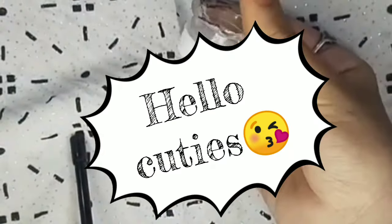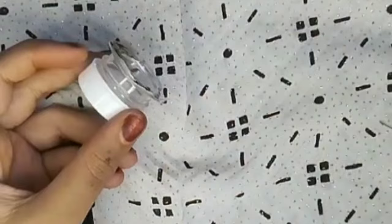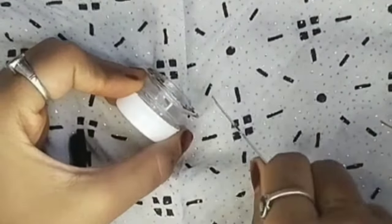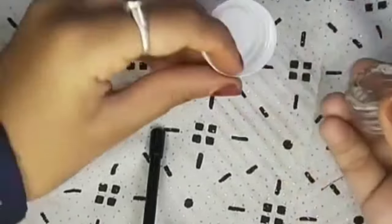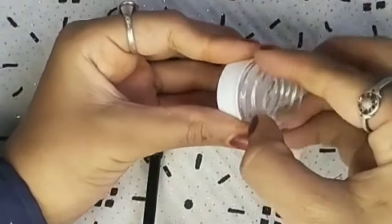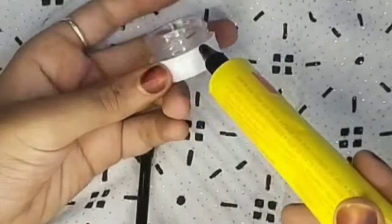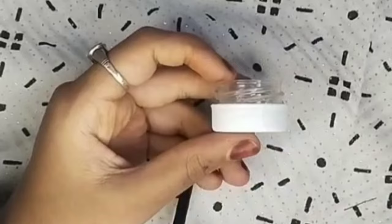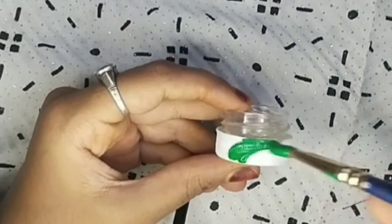Hello my cuties! We are going to make the best things. I have cut the water bottle and I will take the water cap and take the paper. I have taken a green color and made a paper color. You can take a paper color — we can use this color.